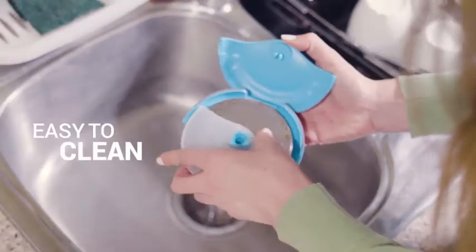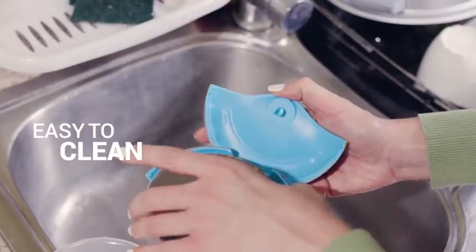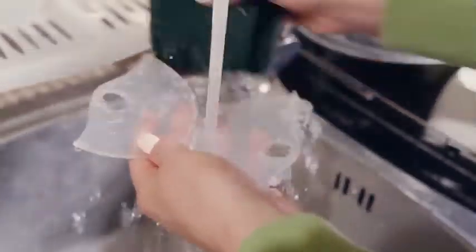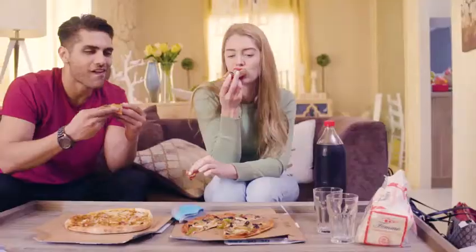Plus, it's easy to clean and dishwasher safe. Thoughtfully engineered from the blade to its handle, this little pizza cutter covers all the bases. And we will out-slice and outlast cheaper models. Cut pizza like a pro with the Kitschi Pizza Cutter Wheel.